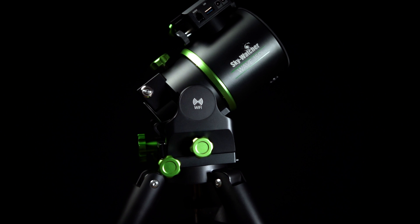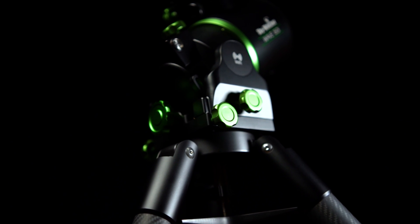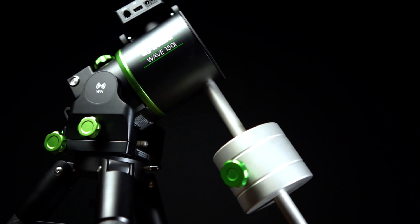The 150i is the mount we consider to be the best upgrade from your traditional equatorial mount — for instance, the Skywatcher EQ6R. The Wave 150i comes in at just 13.5 pounds. To put that into perspective, the EQ6R mount head weighs in at 38 pounds. The 150i has a payload cap of 33 pounds without a counterweight and an impressive 55 pounds with a counterweight — 11 more pounds of payload than the EQ6R while weighing 25 pounds less.